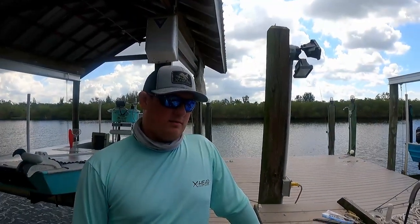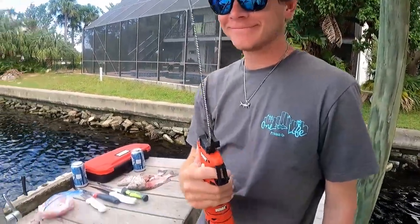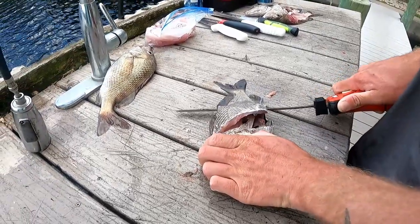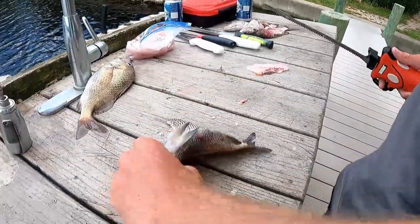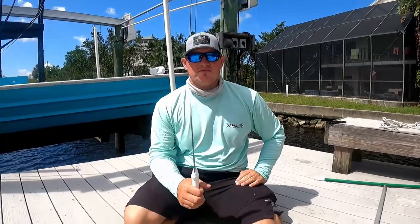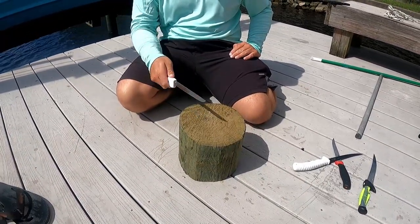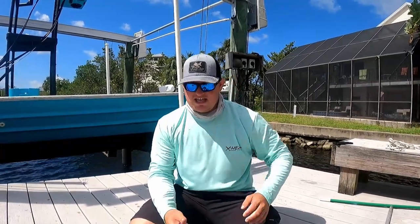I'm gonna fillet the rest of these up with a different knife and then we'll move on to the durability test. This is Matt's weapon of choice — an electric fillet knife. Let us know if you want to see us test some electric fillet knives. I'm honestly a manual knife kind of guy but Matt loves this thing — time's money. Alright, now we're on to the durability test. We're gonna do 50 chops per knife onto this pressure treated dock piling to see how the handle-to-blade connection holds up.